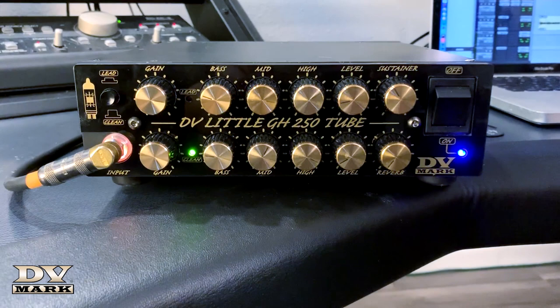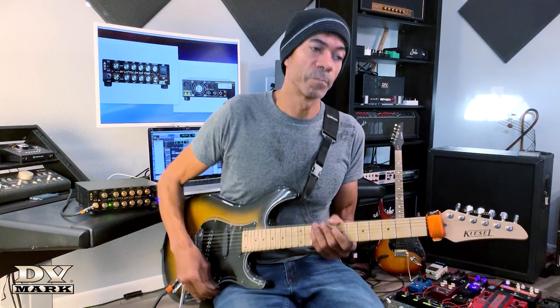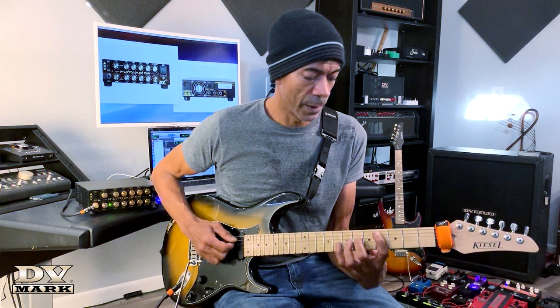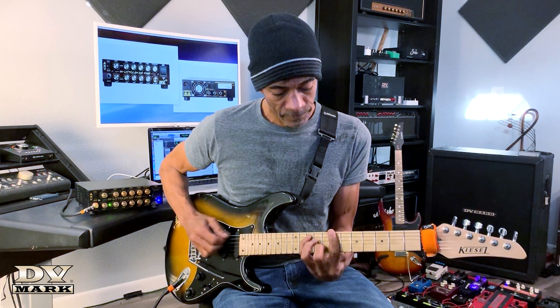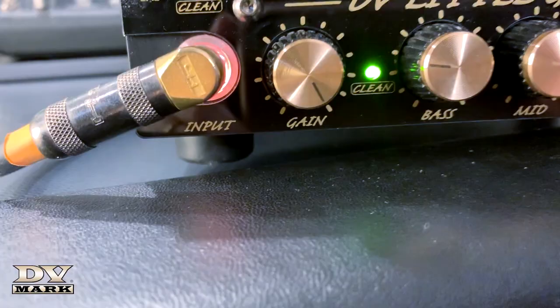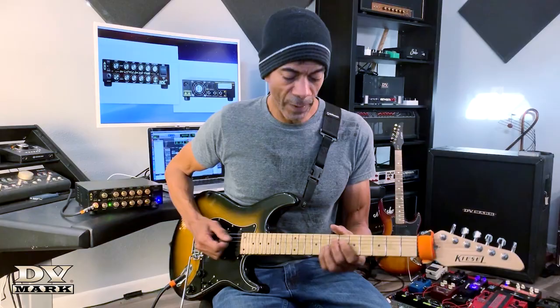The top row handles everything for the distortion or gain side, and the bottom row is all the controls for the clean channel. Let's start with the clean channel — it's really clean. This is the gain knob for the clean, and as you can see I have it turned all the way up, but even if I lay into it and really bang on these strings, it stays clean.